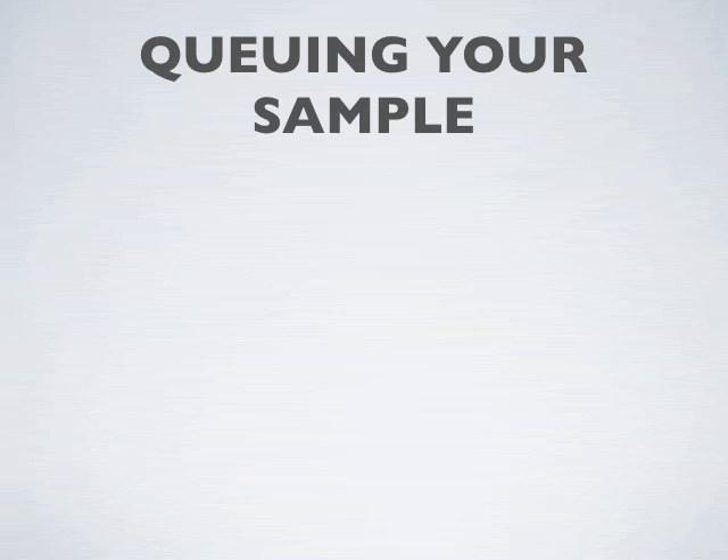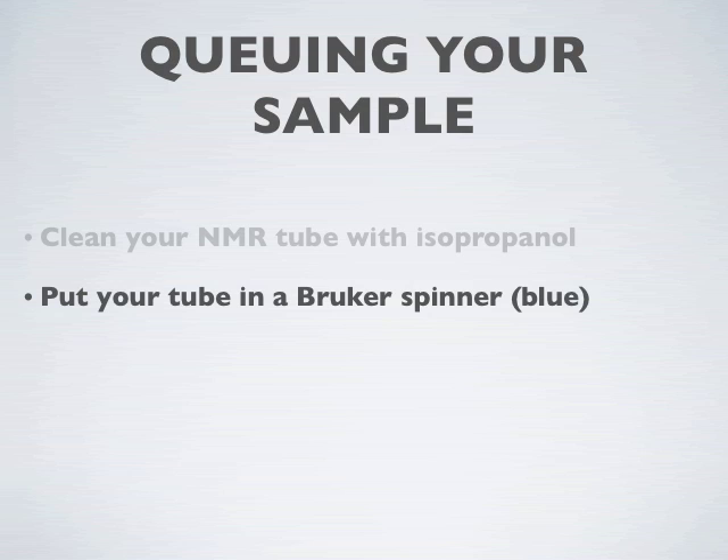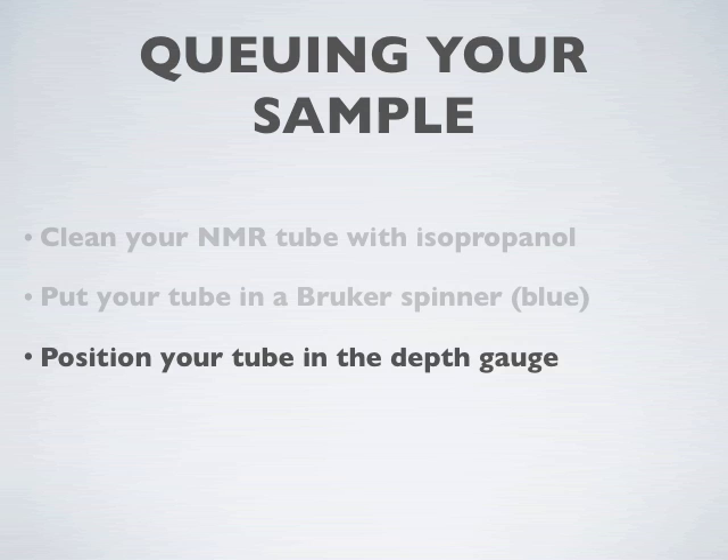Welcome to this quick introduction on using the Booker Sample Changer. The first steps are to clean your tube with isopropanol, put your tube in the spinner, and position it. Just watch this following clip with Adena.